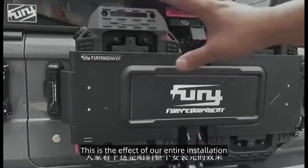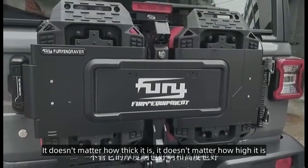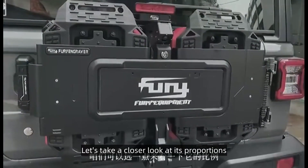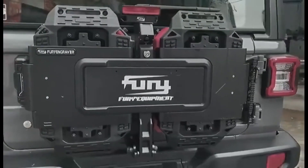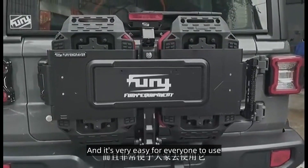Everybody look — this is the effect of our entire installation. It is very coordinated. It doesn't matter how thick or how high it is. Let's take a closer look at its proportions. The whole tail is very coordinated and it's very easy for everyone to use.